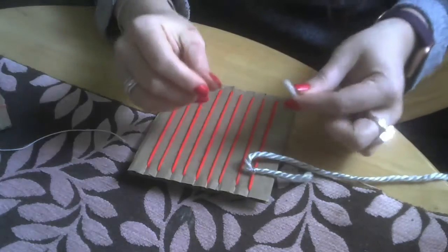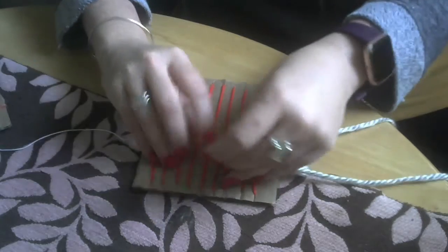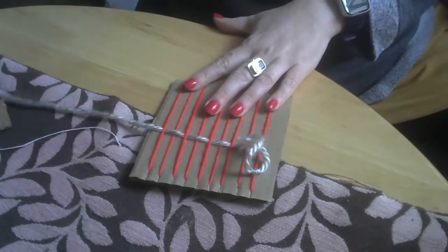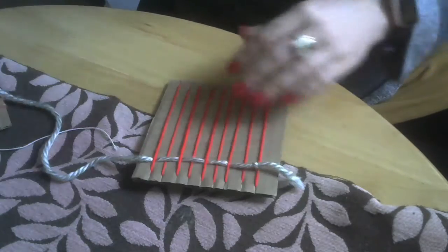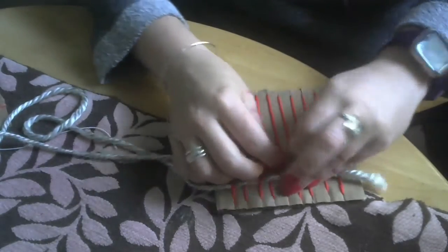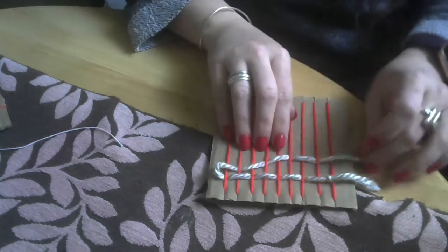And now we're just going to go over, under, over, under. So we'll go over this one and then we'll pick this up and go under. And then over, under, over, under, over, under. Now we'll pull. You want to be mindful not to pull too hard because then you pull your warp. So let's straighten this out and then we'll take it and go right back the other way. We're under, so we're going to go over it now. Remember don't pull too hard and then you're actually going to bunch it up a little bit closer.